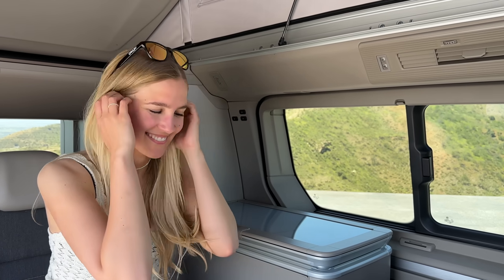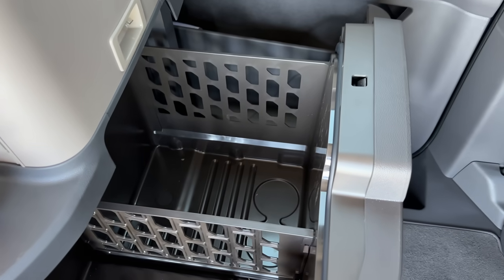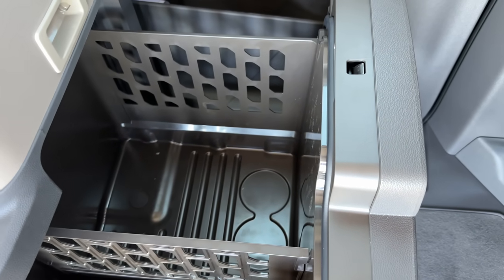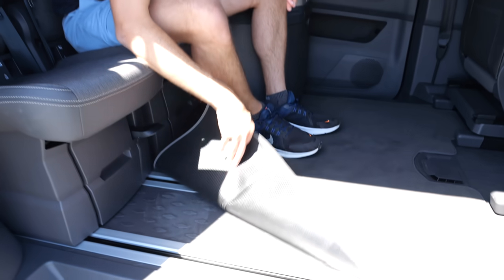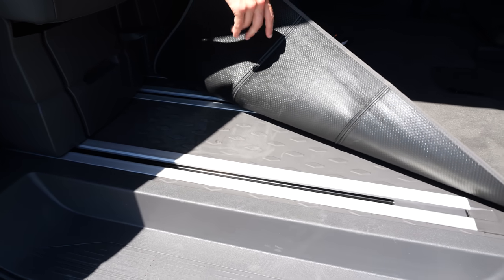Leah will now show us one of the most important features — the fridge. It is quite large indeed. This floor insert you can put in because things might fall into the rails, maybe from the kids. When covered, you can clean the carpet or exchange it at some point.